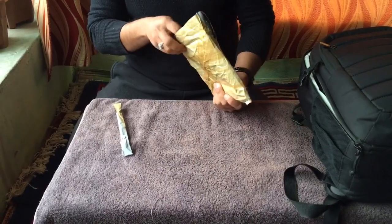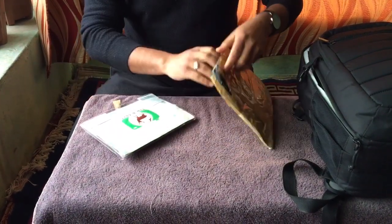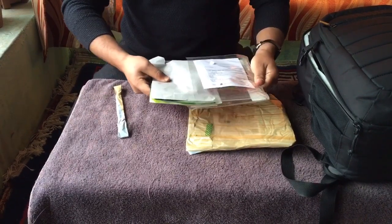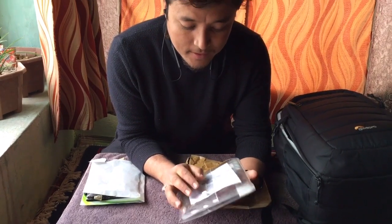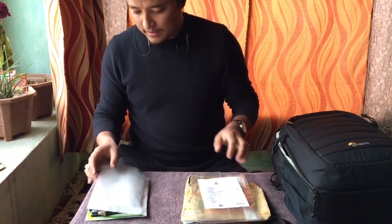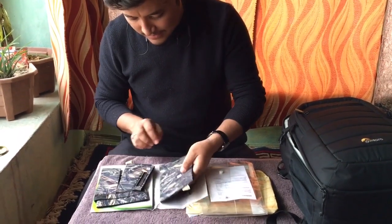It's unboxed now, so let's see what is inside. From a market price point of view, I got this camera skin from Camo Coat and it's worth it at 3500 rupees. These are the skins which have been made for the Tamron lens, as you guys can see.